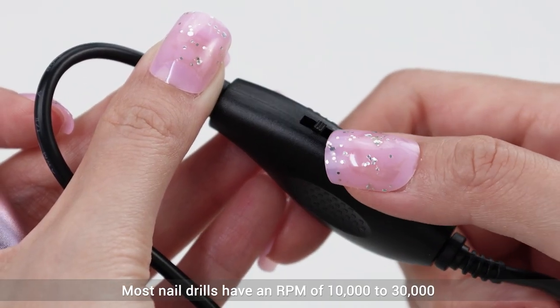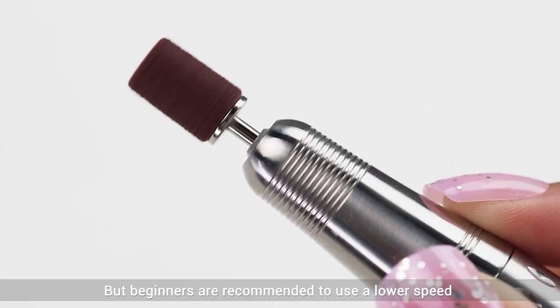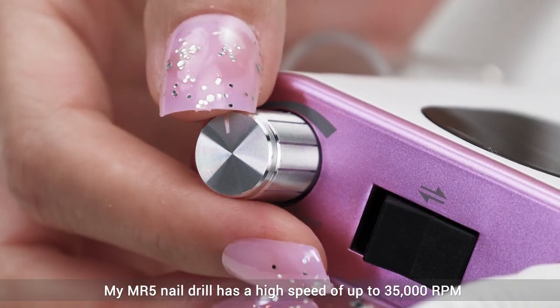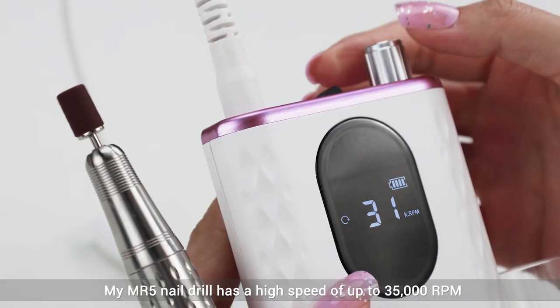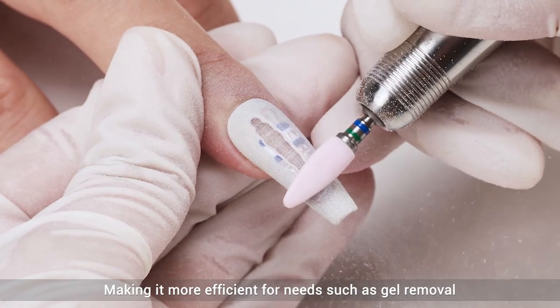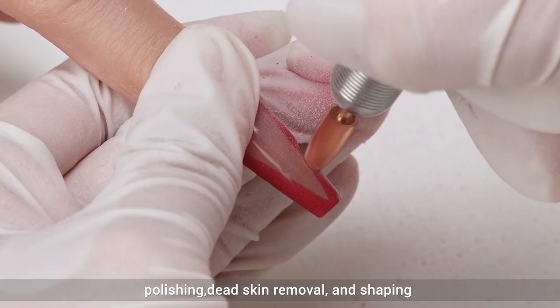Most nail drills have an RPM of 10,000 to 30,000, but beginners are recommended to use a lower speed. The MR5 nail drill has a high speed of up to 35,000 RPM, making it more efficient for needs such as gel removal, polishing, dead skin removal, and shaping.